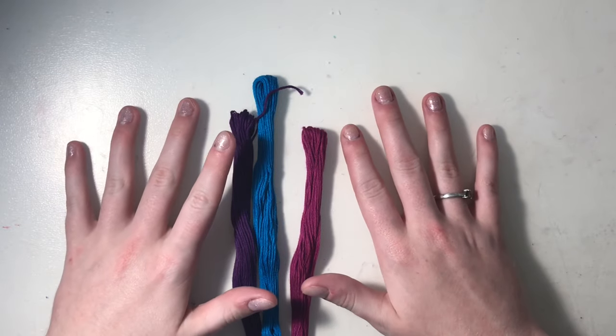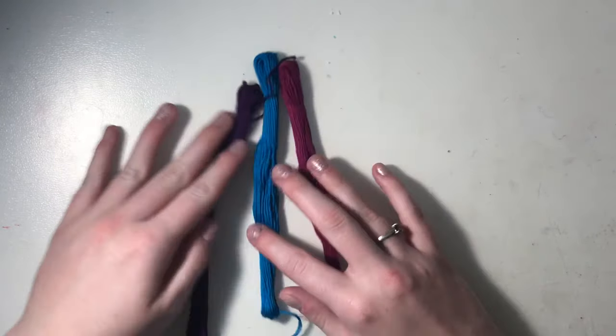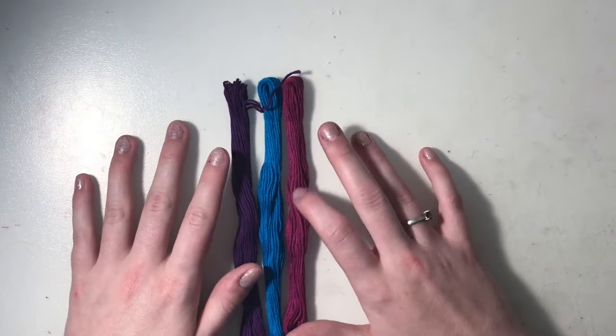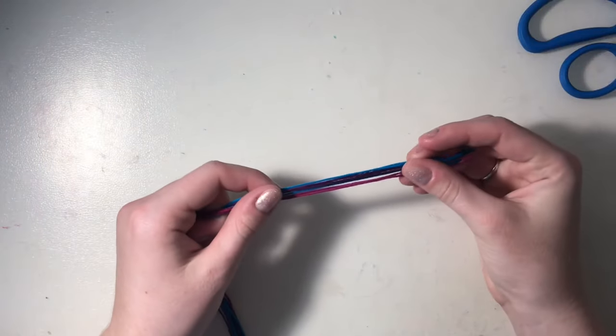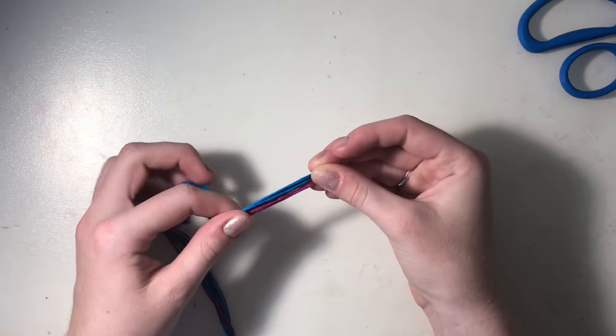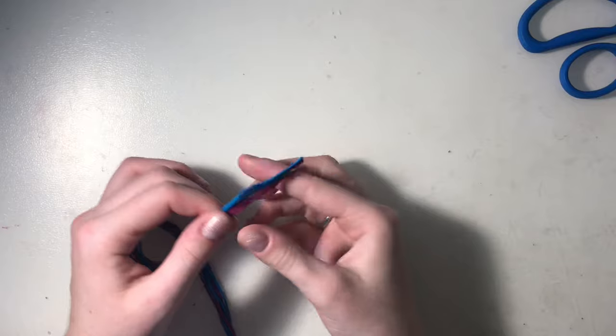To make this bracelet you're going to need some embroidery floss and you're going to pick out three colors that you want to use. I'm using purple, teal, and pink. You'll need to cut three strings of each color. I do mine the length of my arm to the center of my chest — I just take my thread, hold it in one hand, extend my arm out, bring the string to the center of my chest, and cut it there. I do this three times for each of your three colors.